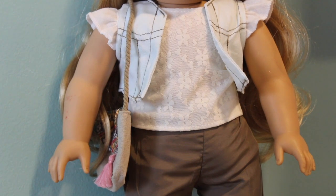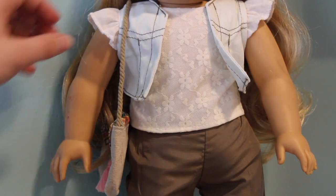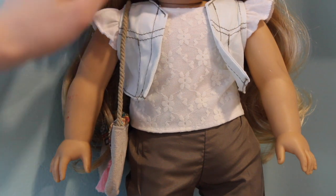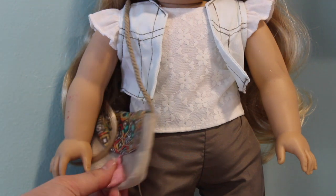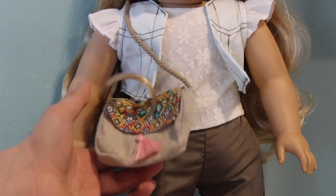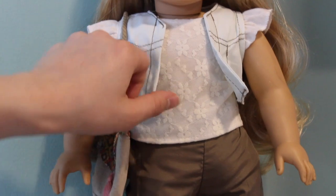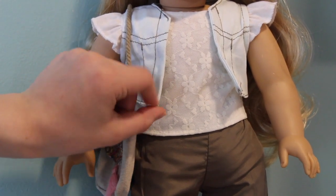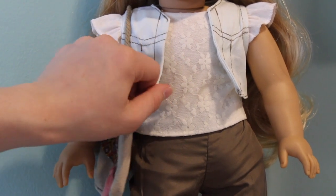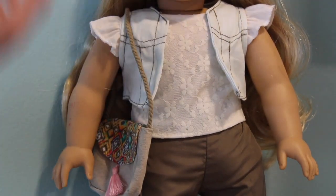Next we're going to talk about the top, the vest, and the purse. I really love this top — it's very cute, I'll be using this a lot, especially for Kylie, who is like our model in the family. Everything in this outfit complements each other. Unlike the last outfit, everything in this outfit goes together — you get the pink tassel for the pink shoes, and this pop of color on the flap of the purse. This vest reads kind of like off-white but it's actually very light blue — I would almost say acid-washed.